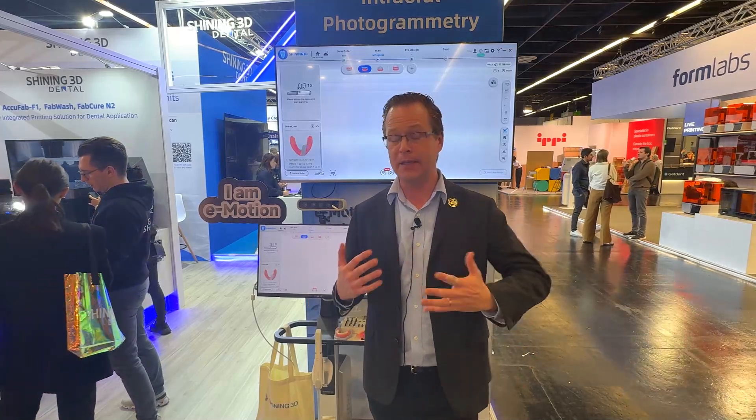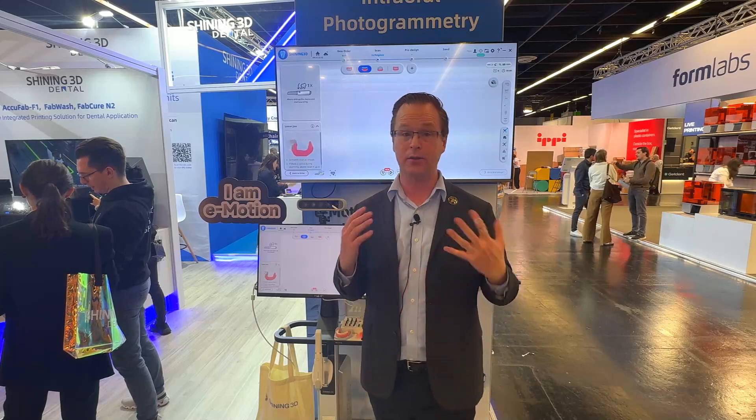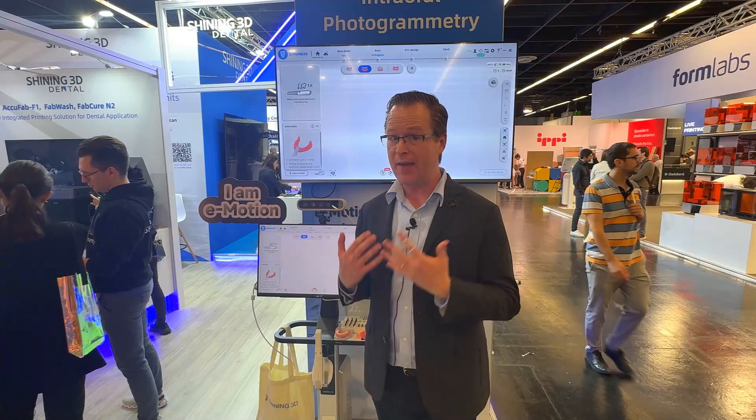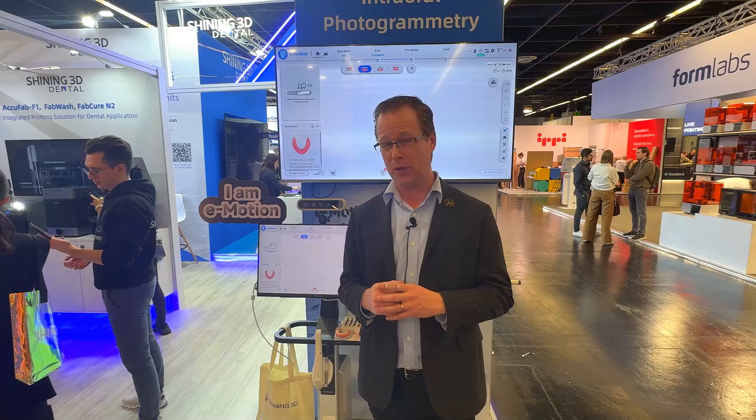I've got a lot of my friends coming to me telling me about what's happening over at Shining 3D, especially with their Elite Series scanners. I came on over to the booth to take a look, and they've got a couple of new releases here at the show that look really pretty cool.